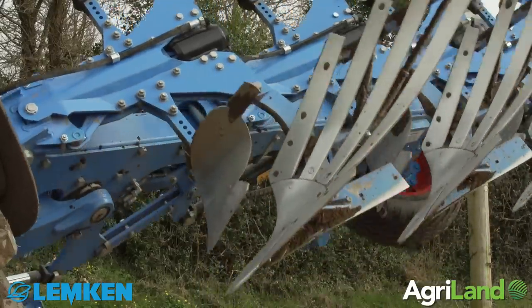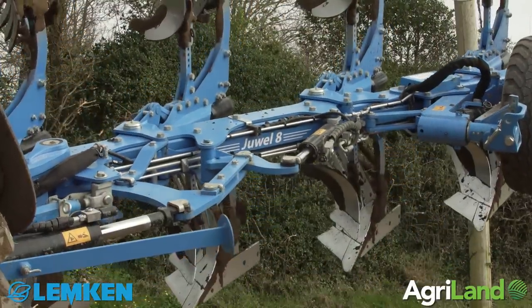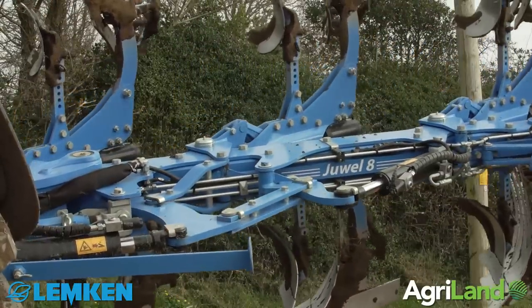The plough is a dual 8 plough and it's all electronic controls and GPS on it to keep the ploughing straight.